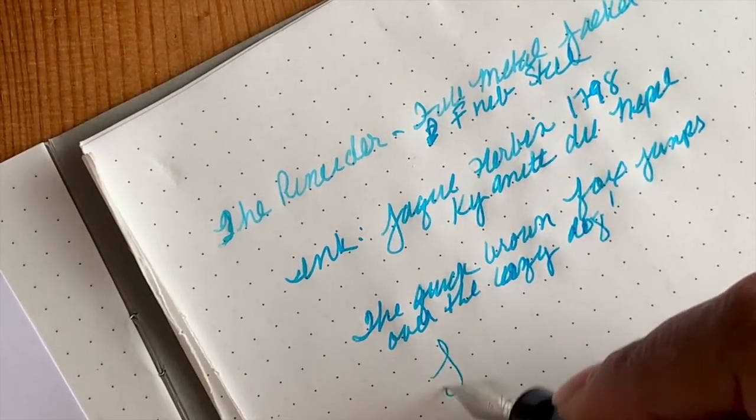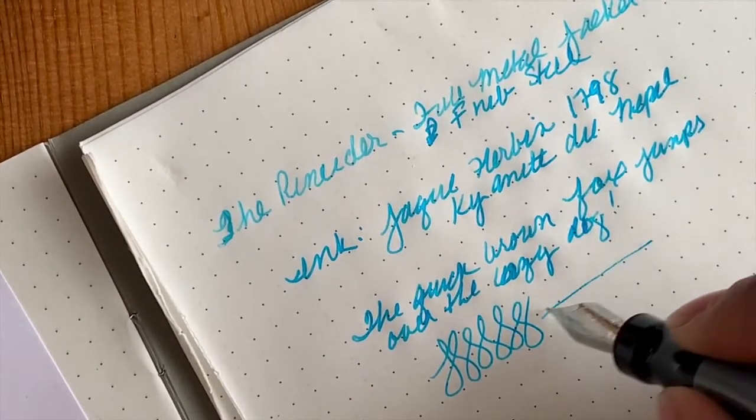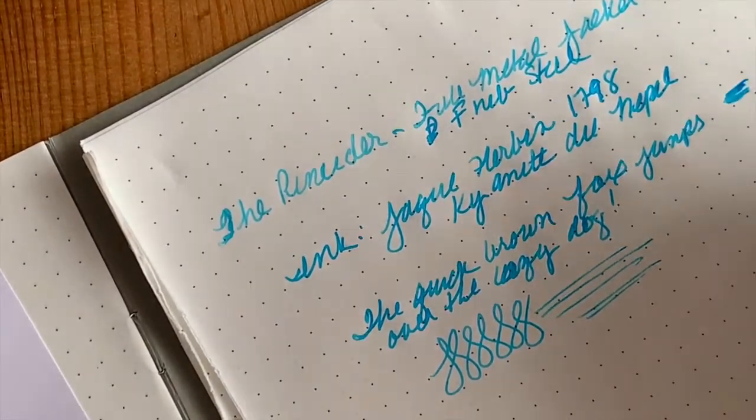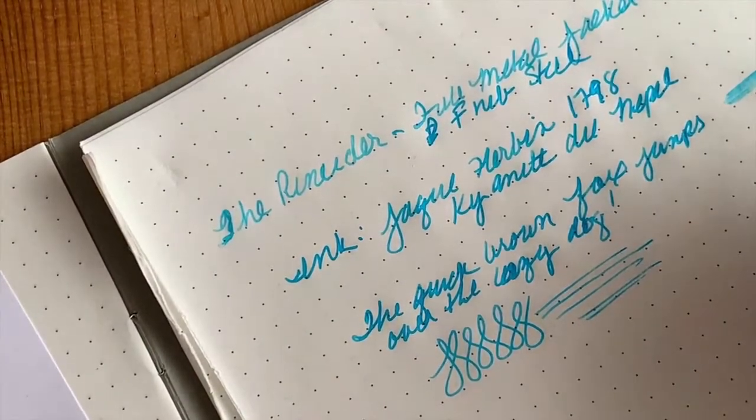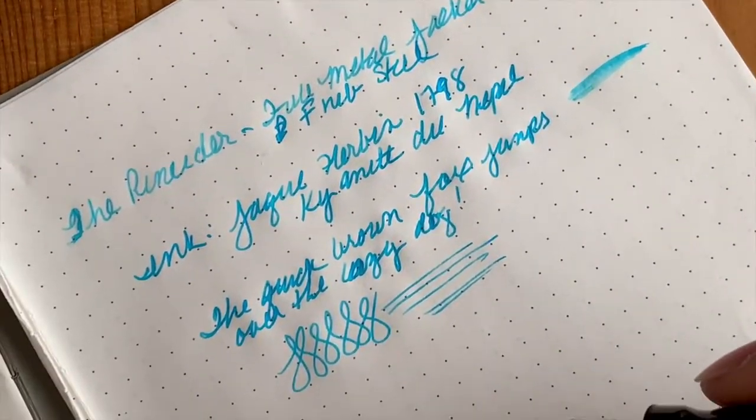This is fantastic - it's having no problem keeping up whatsoever. This ink is not so wet, not so dry - actually pleasantly juicy, just the right amount of juice on that ink.